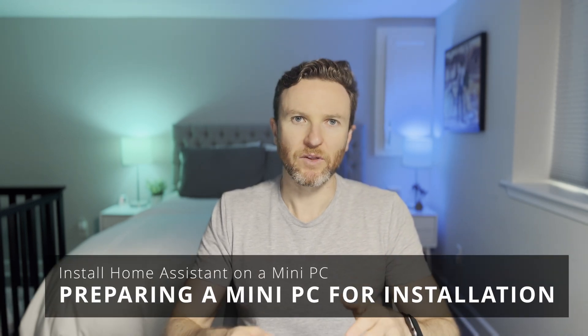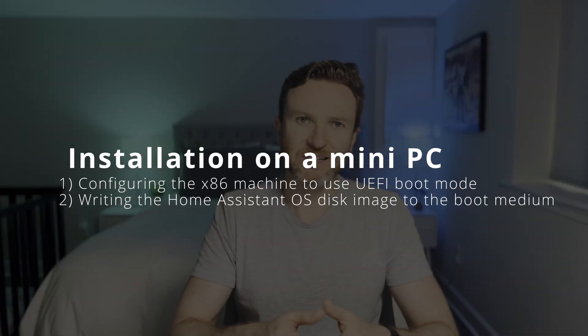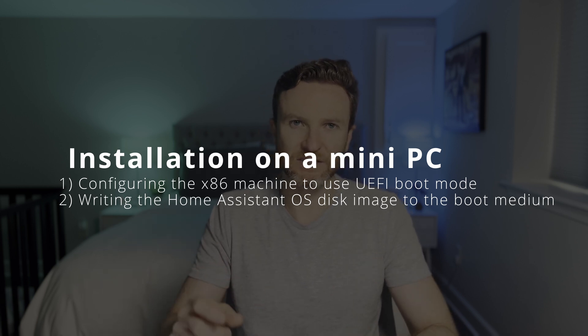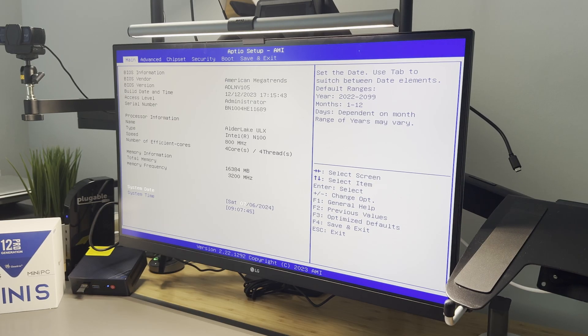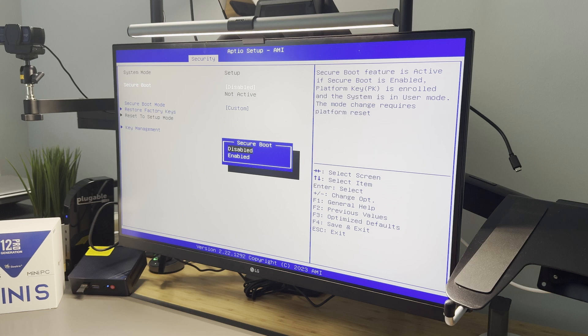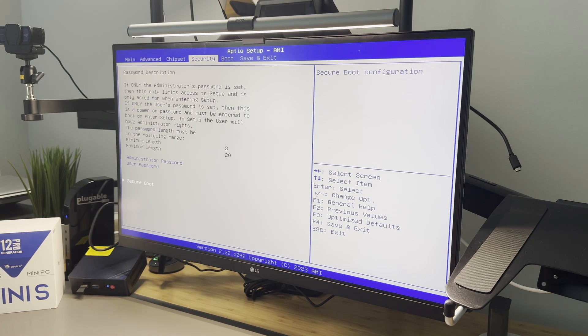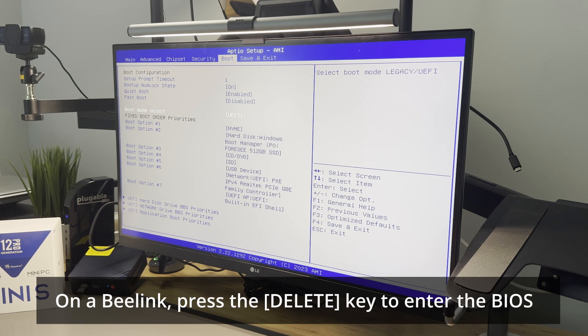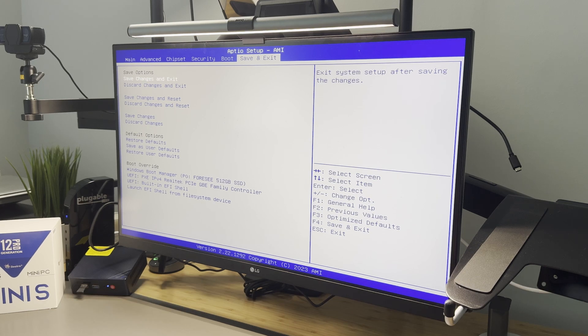Alright, time to set this thing up. There are two high-level steps: first, configuring the x86 machine to use UEFI boot mode, then writing the Home Assistant OS disk image to the boot medium. Booting Home Assistant OS requires UEFI boot mode enabled and secure boot disabled in the BIOS. My Beelink S12 Pro was configured this way from the start, but yours may not be. To enter the BIOS, power on the machine and press the Delete key repeatedly — though the key varies by machine, so Google it if needed. Once in the BIOS, navigate with the arrow keys, ensure UEFI boot is enabled and secure boot is disabled, save, and exit.